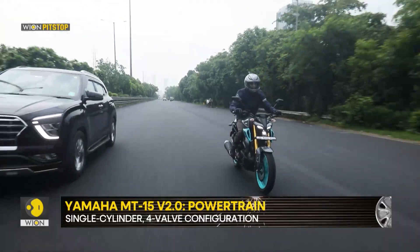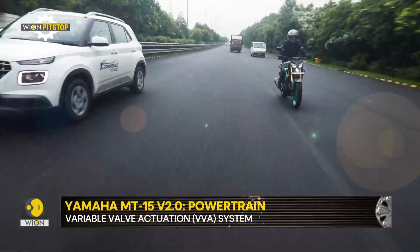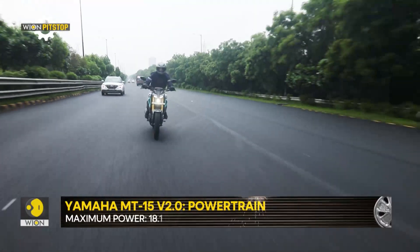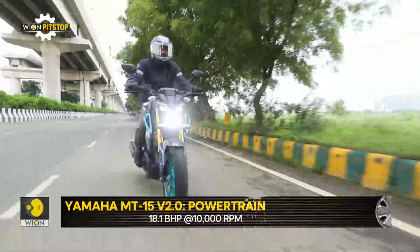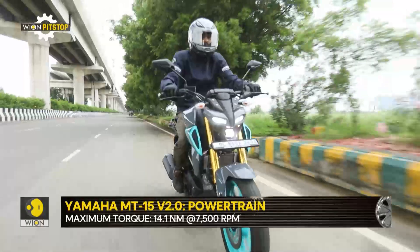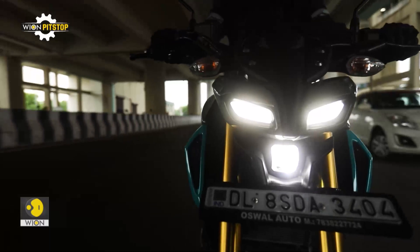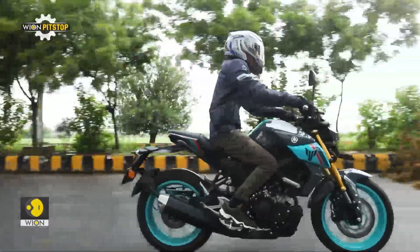It is undeniably one of the best small capacity motorcycle engines out there. It is delightfully free-revving and at the same time very tractable at low speeds. The variable valve actuation, or VVA, further gives it that extra top-end performance on the open road. But that does not mean that the MT-15 Version 2 will blow your mind with its acceleration or power delivery — but it is definitely involving to ride.